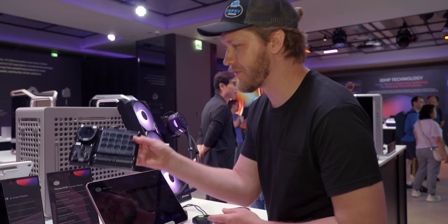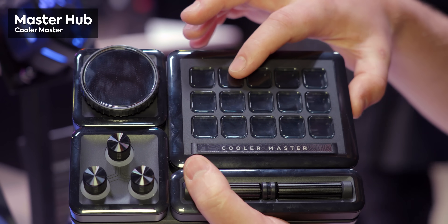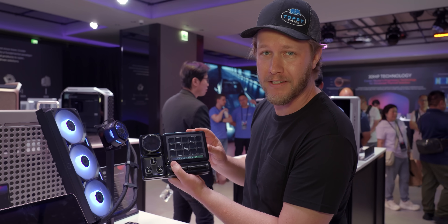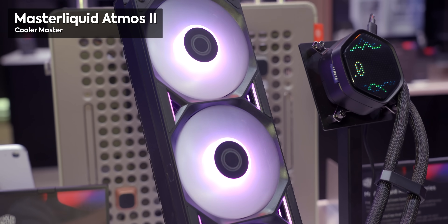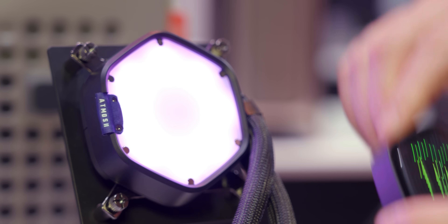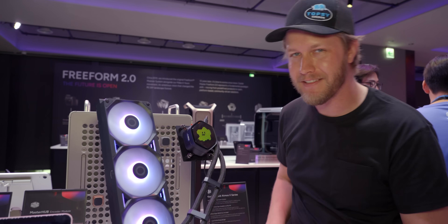One spot they do encourage you to use your fingers is on the new Master Hub — a totally reconfigurable little dock for streamers, gamers, or anyone who appreciates a dial for home automation. You can reconfigure it with LCD screens and the like, and it should be on sale now. What's also modular is the new Master Liquid Atmos 2 AIO, which has metal for all the fan frames combined, and you can pop off the pump head and install whatever front display you want.